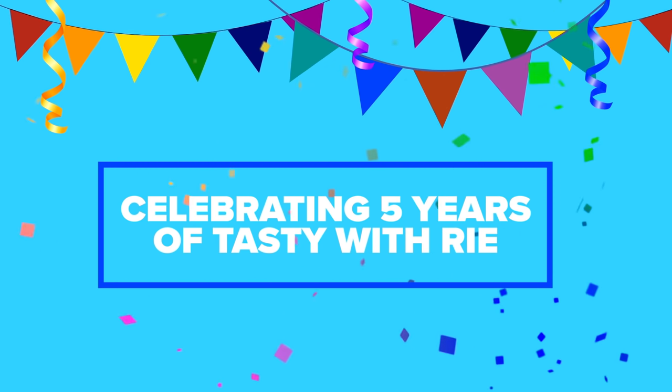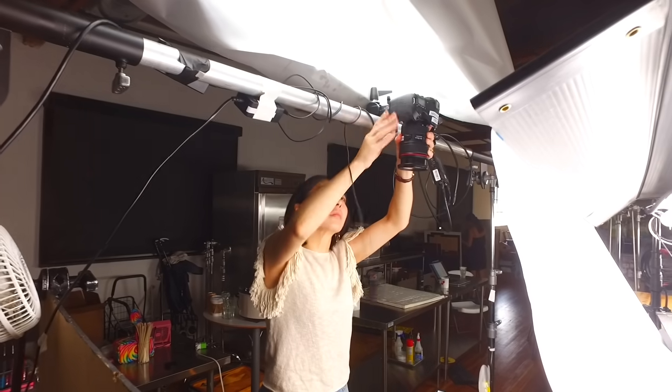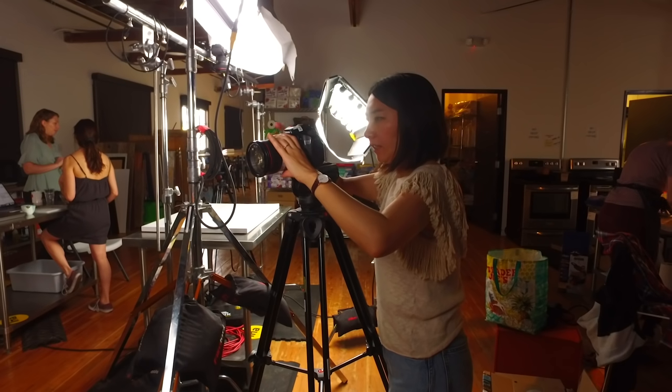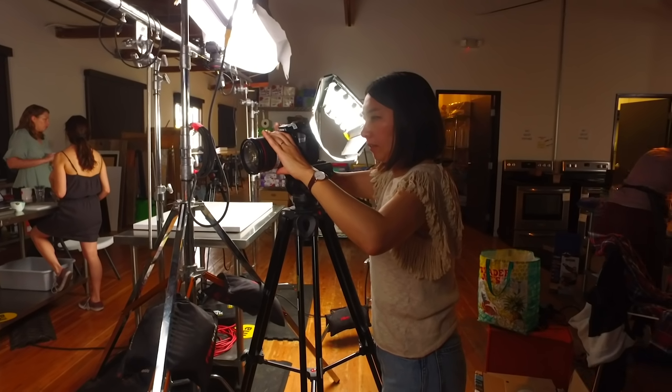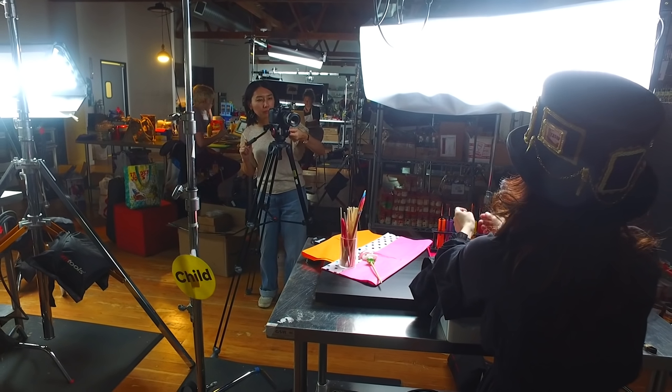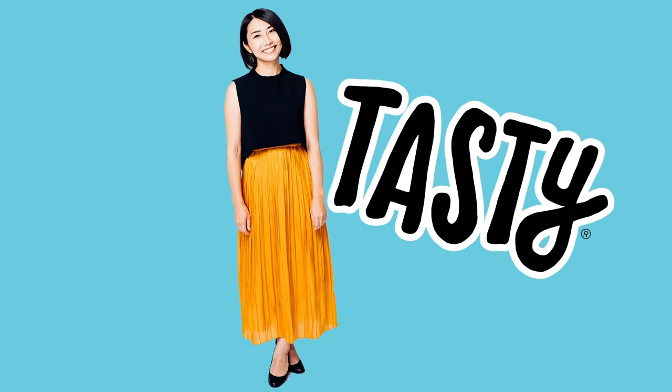I joined Tasty in April 2016 and it was exciting and new. I was hired as a Tasty Japan recipe developer. I was always interested in shooting videos and always curious about how things are made, so I was very excited for my new journey.